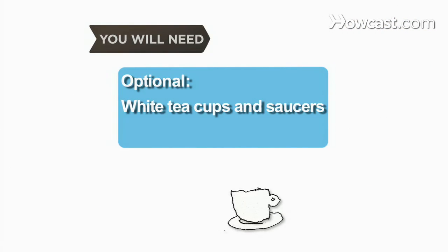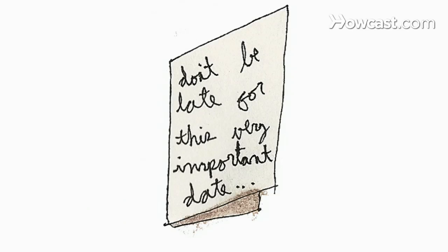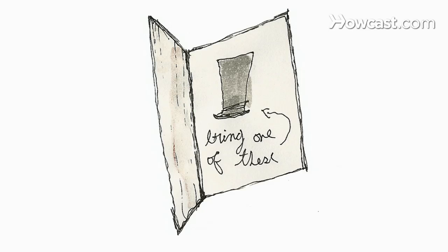You can also use white teacups and saucers with craft paint. Step 1: Send invitations that include the line, 'Don't be late for a very important date.' Ask everyone to wear a whimsical hat.